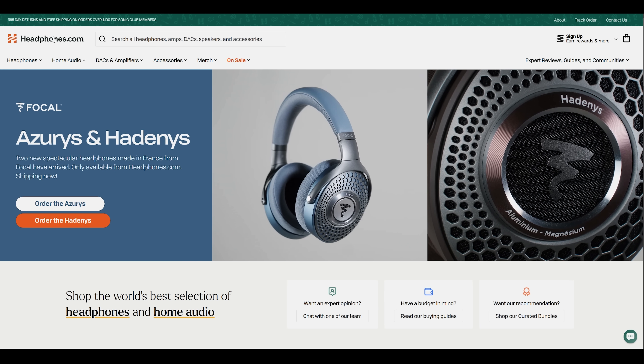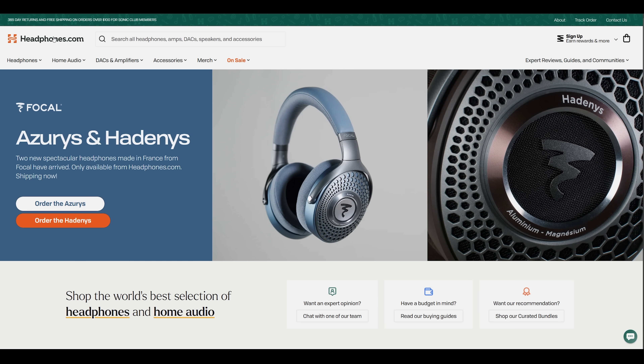I do not get paid to say anything in particular about this, I do not get to keep it, and all thoughts and opinions here are my own. And lastly, this video is made possible by headphones.com. If you want to support what we do here, consider checking out headphones.com for your next audio purchase.